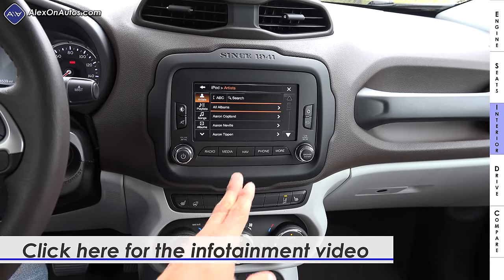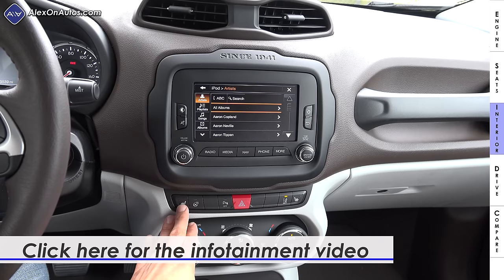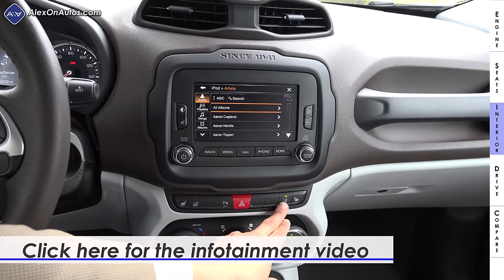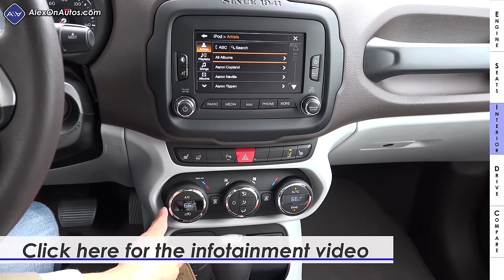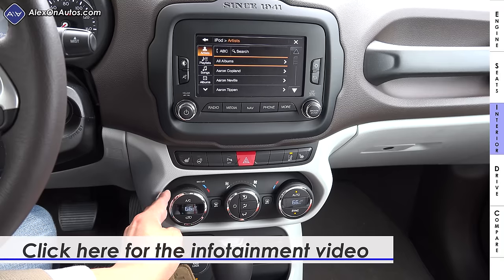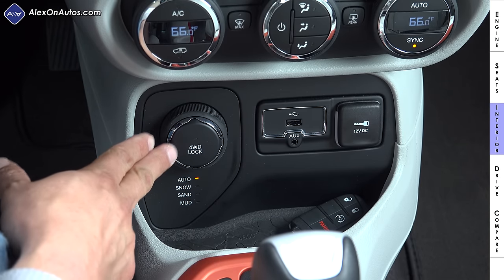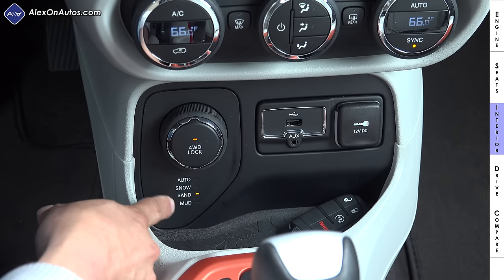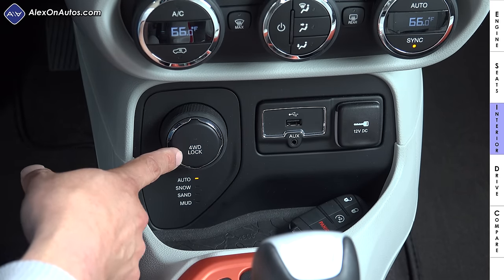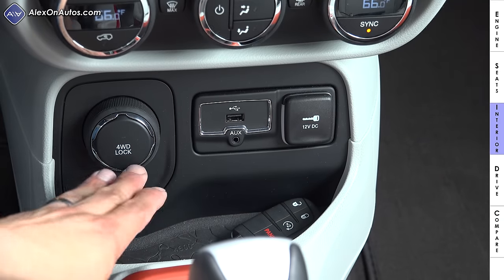For a detailed look at the infotainment and navigation system, check the link on screen for our dedicated infotainment review. Below the infotainment are buttons for the heated steering wheel, heated seats, parking sensor disable, lane keep assist enable/disable, and the hazard light button. Below that is dual-zone automatic climate control, similar to what we see in other FCA European entries. Below the climate control is a terrain selection knob — unique in this segment — allowing you to choose between Auto, Snow, Sand, Mud, and a four-wheel-drive lock.